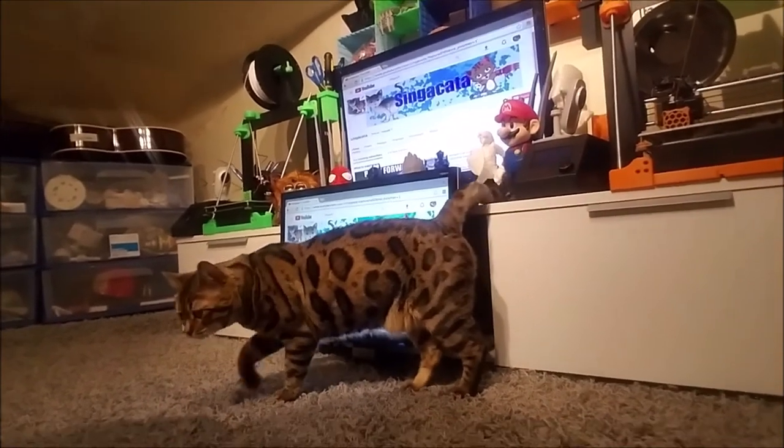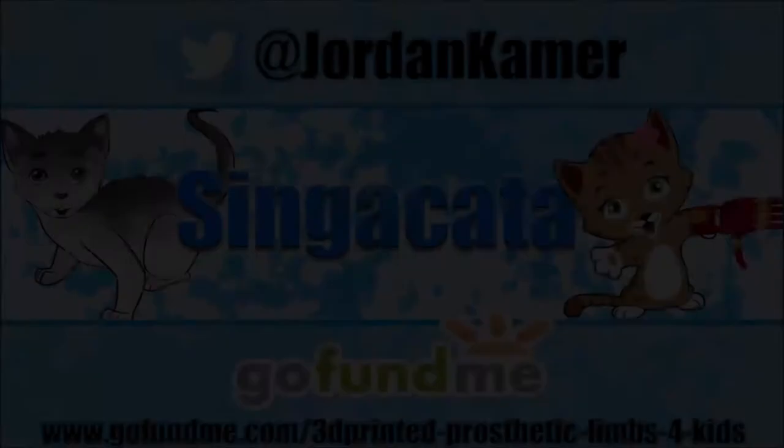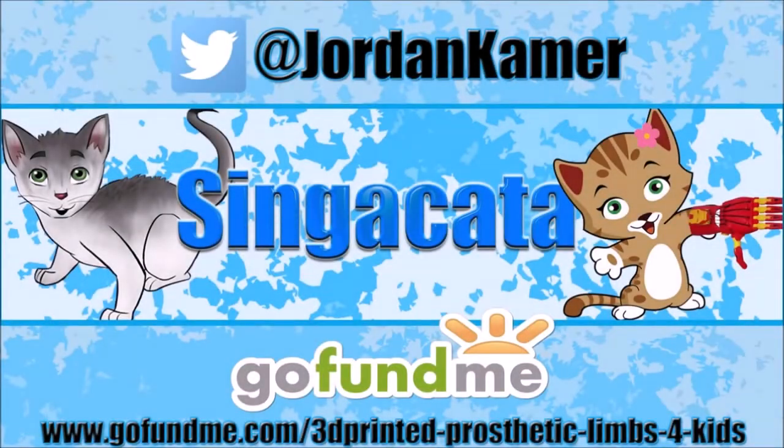Have a great day everybody. Updates and videos to come. Be sure to follow my Twitter and check out my GoFundMe campaign to help raise money to 3D print prosthetic limbs for kids. Links in the description below.